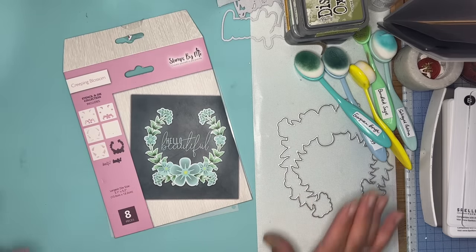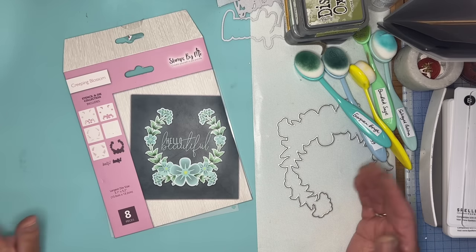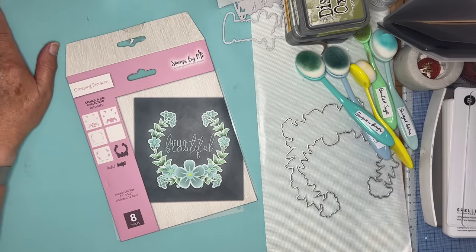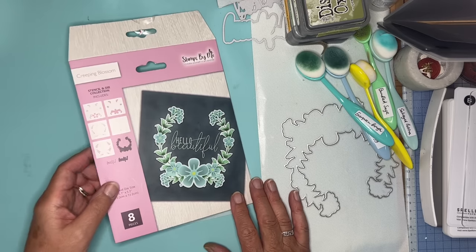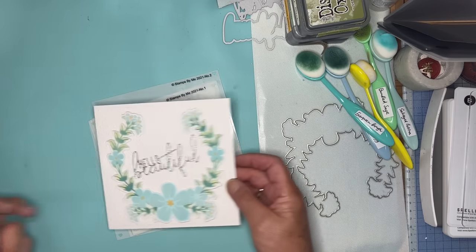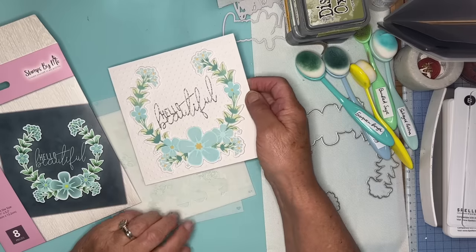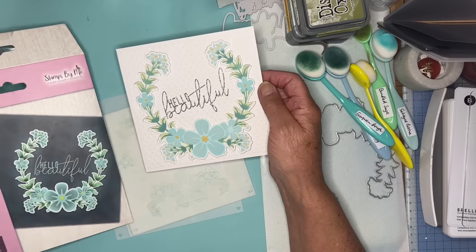I've been wanting to get a layered stencil set for ages. In fact it was the one thing I was looking for when I went to Alexandra Palace to a craft show recently, but I didn't like anything that I saw there. But I think this is fabulous and I had a play this morning and that's what I made.